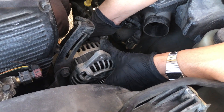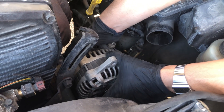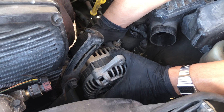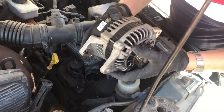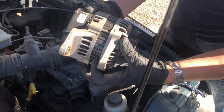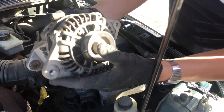Once you remove the bolt it'll be a little loose but kind of stuck, so you're gonna have to wiggle and bring up, wiggle and bring up. Mine was easy — usually other alternators are a bit harder — but you just wiggle and pull, wiggle and pull. That's it — that's your alternator.